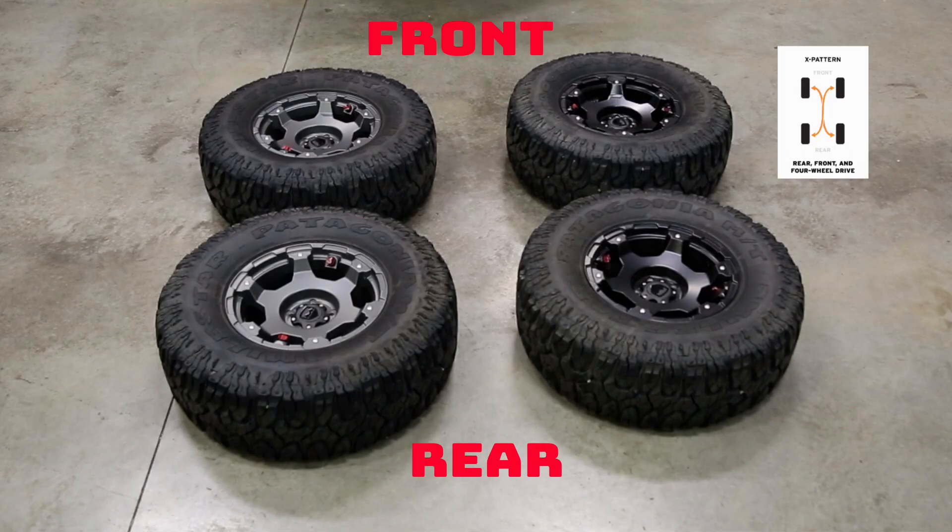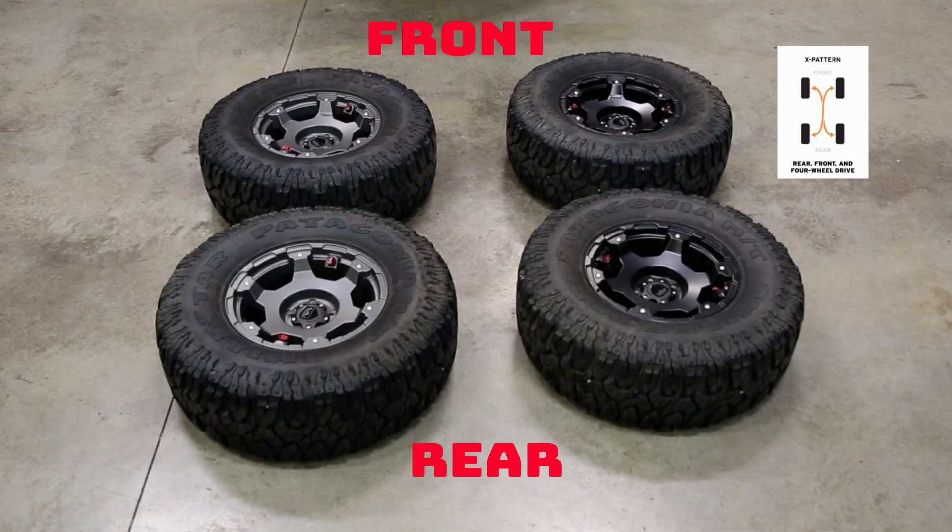To rotate four tires only, we're going to use the X-pattern rotation: swapping the right front tire with the left rear, and swapping the left front tire with the right rear.